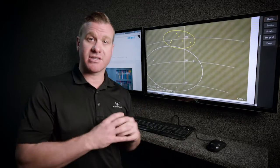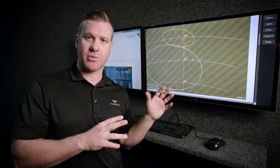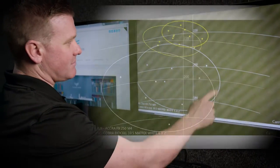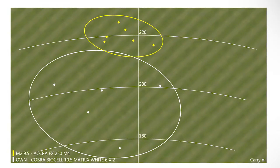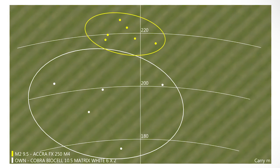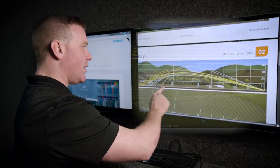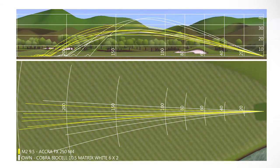Looking at Matt's dispersion chart, he hit about eight shots with each driver and we've taken the best six. With his own driver, which he really struggles with, there's quite a big dispersion — a large circle, lack of distance. This is the carry distance, not the total. With the fitted club, it's very tight and consistent — the ball is landing around the same distance every time. On the side chart showing ball flight, with his own driver there are a couple of real high ones and a couple of low ones; it's not very consistent. The fitted club produces a pretty consistent flight each time.